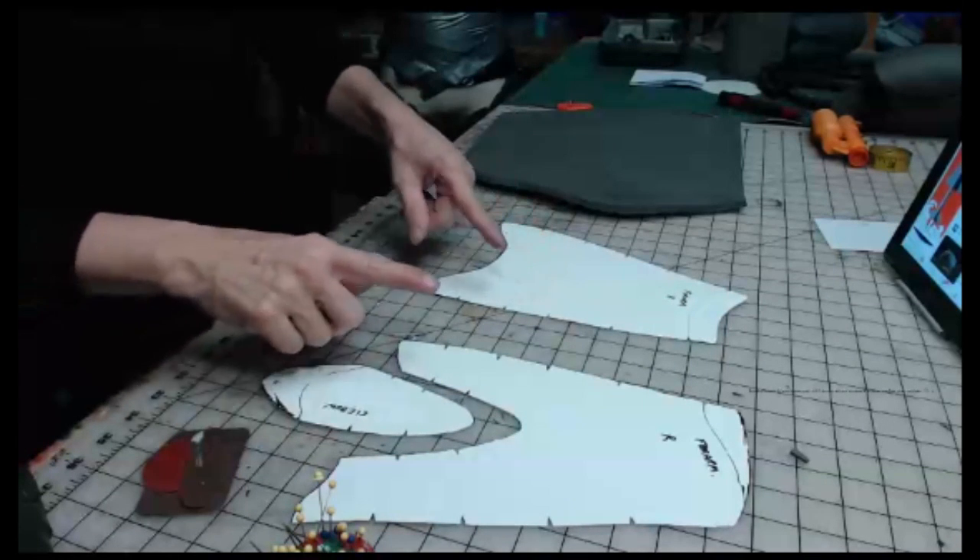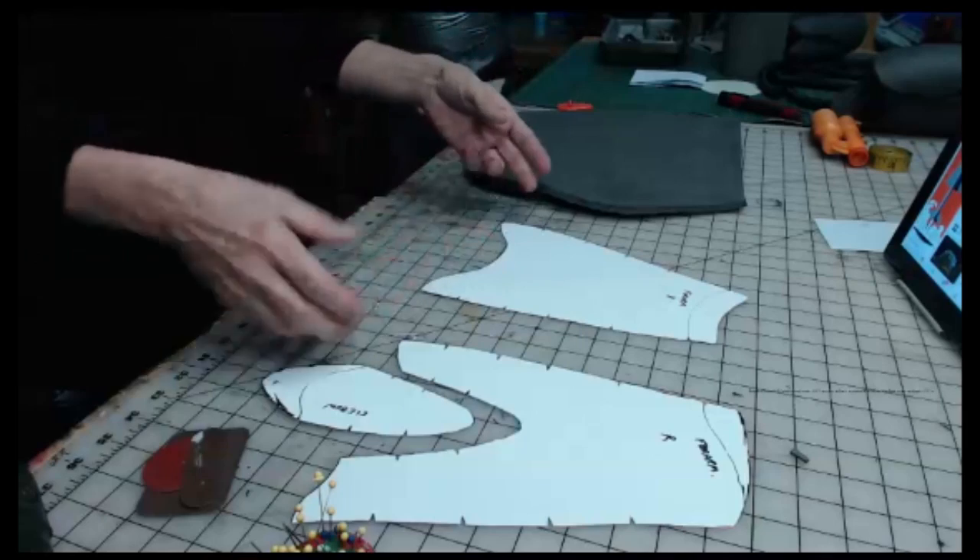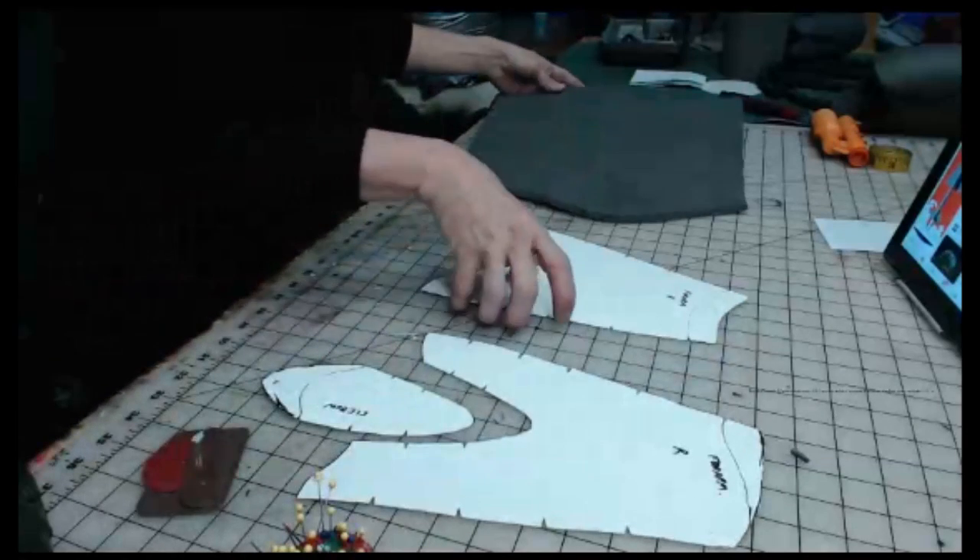So now what I'm going to do is transfer this onto foam. Now this is a casket over here.